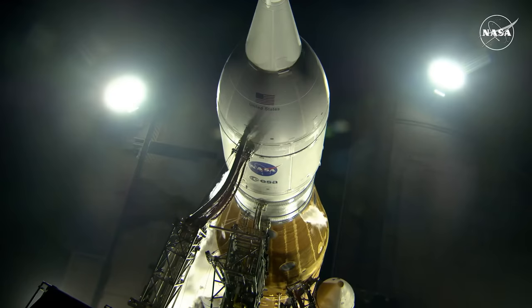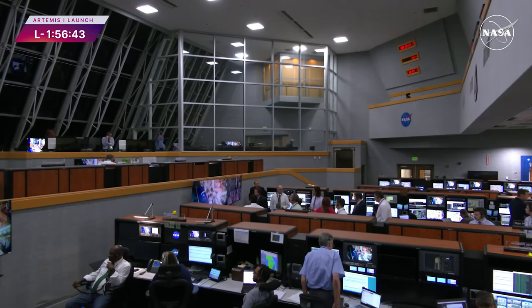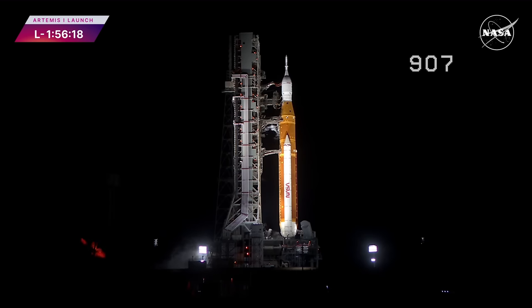You are looking at the rocket and Orion spacecraft live on launch pad 39B. Artemis 1 embodies the hard work of thousands across the world, determined to explore for the benefit of all.